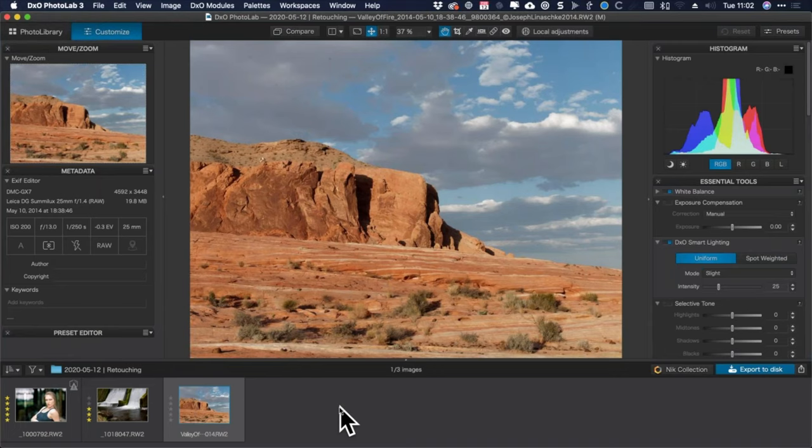We're going to start with sensor spot retouching — one of those really simple but really common problems. In case you've ever seen sensor spots on some images but not others, and you're wondering, "I didn't clean my sensor, what happened?"